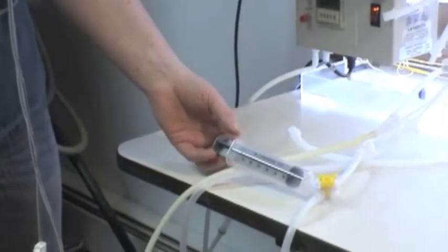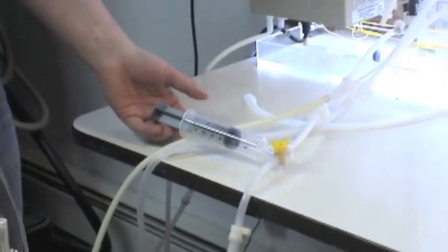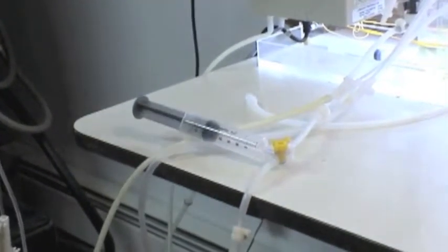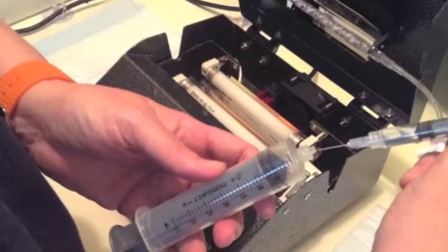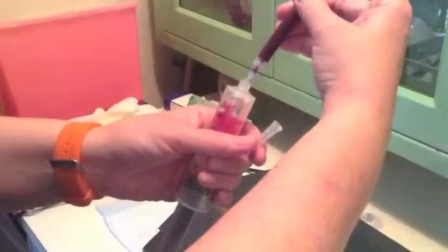We take blood from a patient and mix it with heparin. The amount of blood we take varies depending on the size of the animal. We'll mix it with something called biocean, which is all the trace minerals from the bottom of the ocean, so it enhances the cells we're working on. Then we mix that with ozonated saline and add our blood to it.